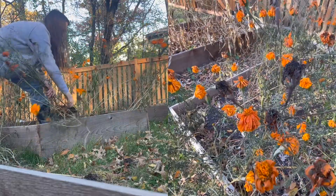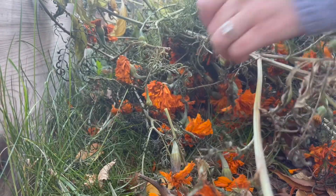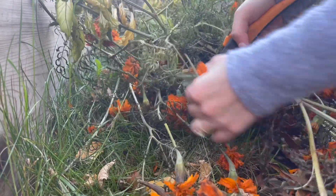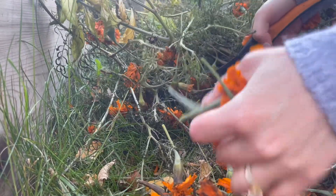It's that time of year again — it's time to clean out the garden and do some seed saving. In today's video I'm going to be showing you how I saved my marigold seeds.